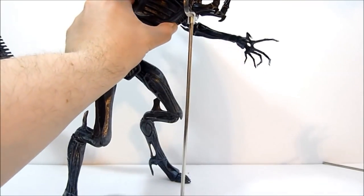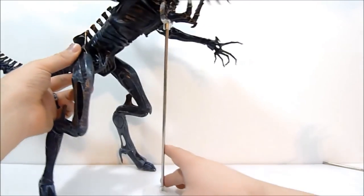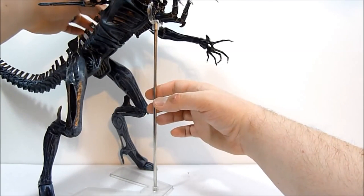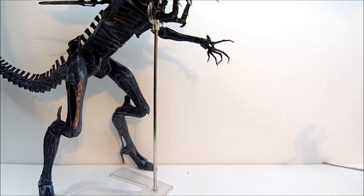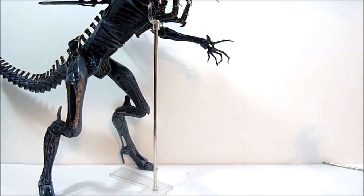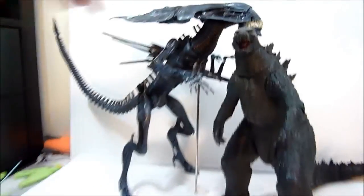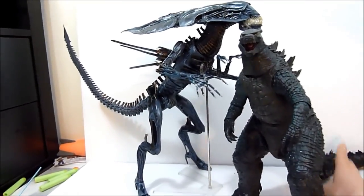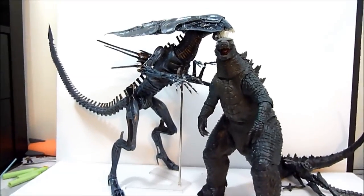It's my channel and I'll do what I want. Let's get her looking tall and lovely. Come here, you big booger — oh my gosh, this thing is so heavy. There we go. Here is the Alien Queen with NECA's 24-inch Godzilla. They could totally have huggy time. Yeah, it's a big, big figure, and I could not be more pleased.